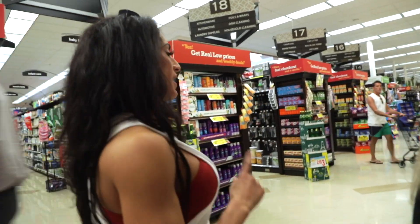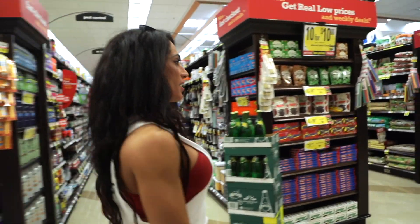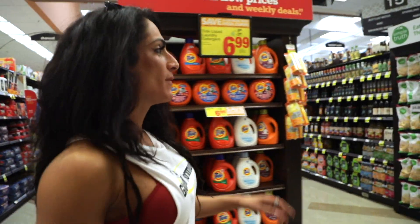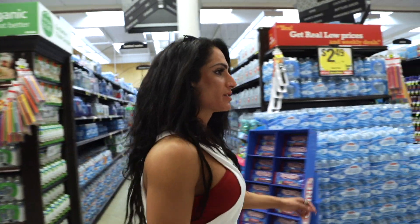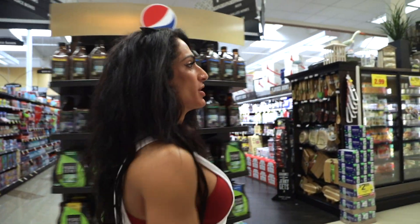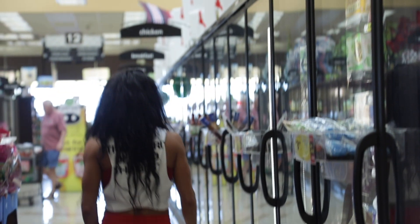I tend to stick to the outside aisles — usually what I need is around the edge of the grocery store. There are maybe one or two aisles I'll go down, like the frozen section to get some fish. But when they get closer to the shell, I get fresh fish and won't mess with the frozen fish — it has more sodium than fresh fish.